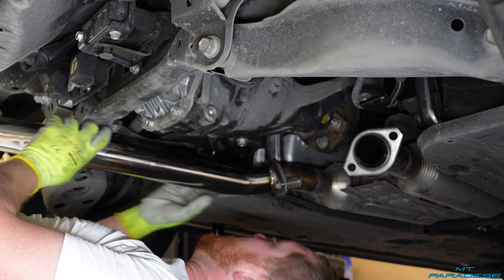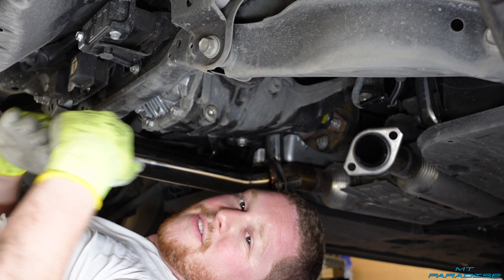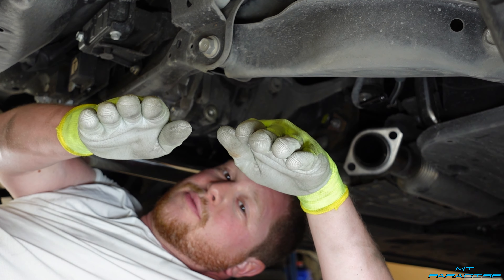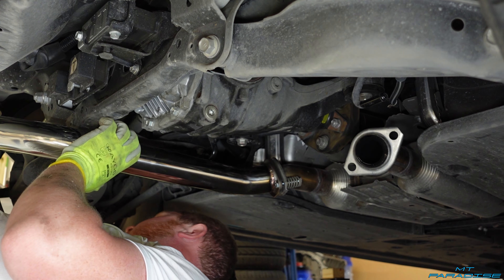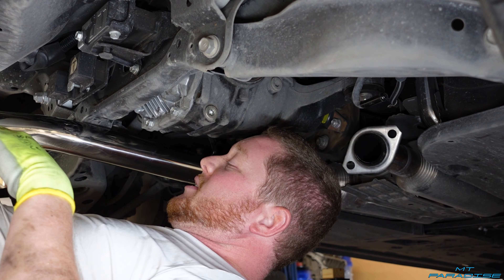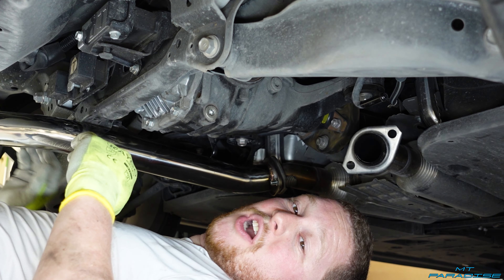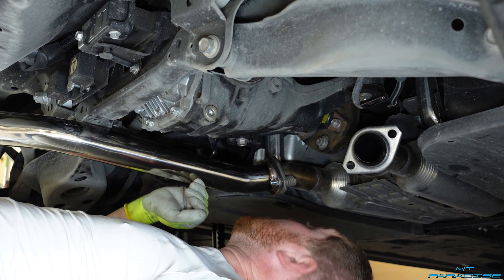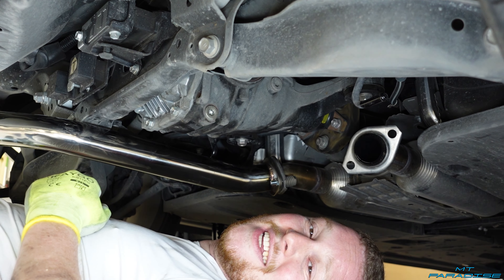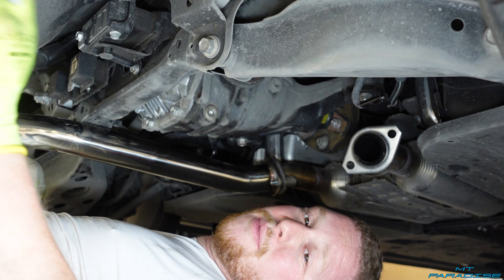Before you tighten everything down, you definitely want to turn the exhaust a little to make sure the tips are nice and level in the back — you don't want the tips crooked or weird. You want them flat or maybe slightly angled but the same exact amount on both sides. I checked out the back, got the tips situated exactly how I wanted, came back up and cranked everything down tighter. The entire driver's side is completely done. Going to do the same thing on the passenger side and then we'll be complete — the tips are already looking so good.